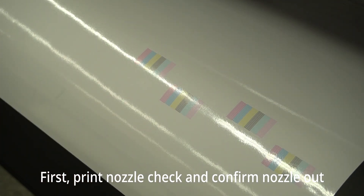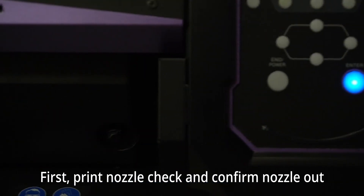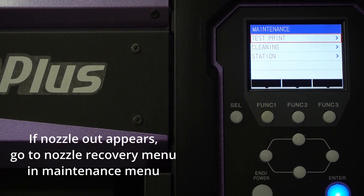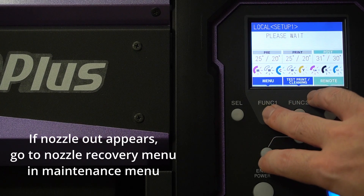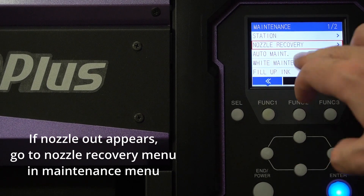If those nozzles are not recoverable with cleaning, there's a way to manually disable and remap the nozzle. This is what we call nozzle recovery. To proceed with nozzle recovery temporarily, you can go to the maintenance menu and select nozzle recovery.